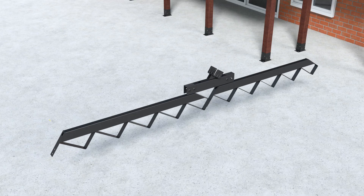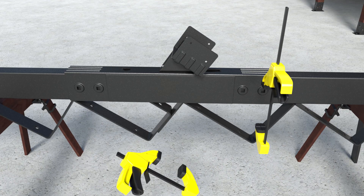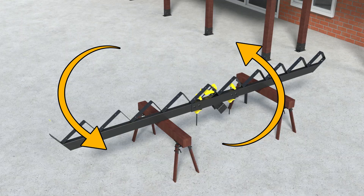On a flat surface, stand two Stair Stringers upside down, one in front of the other. Then place the Stair Stringer Connector over the joint, adjusting until it is fully seated. Use three clamps to secure the connector to the Stringers at each joint, then rotate the assembly 180 degrees so the Stringers' treads are facing up.